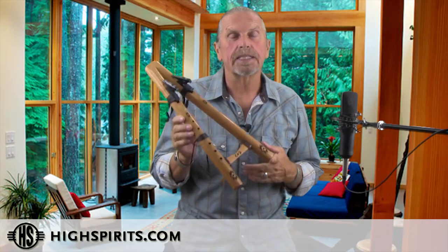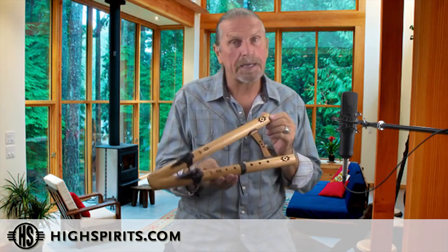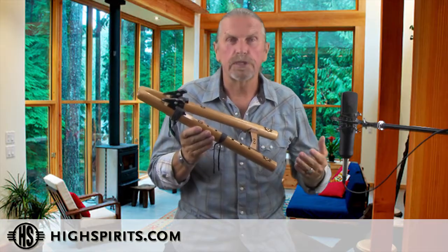This is our Two Hawks flute in the key of A minor. We make it out of Spanish cedar. Spanish cedar is a soft wood, so all the notes are really warm.